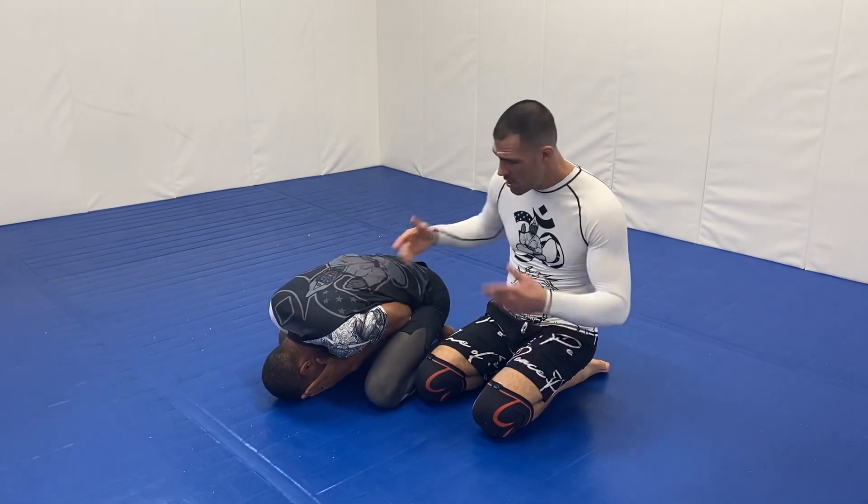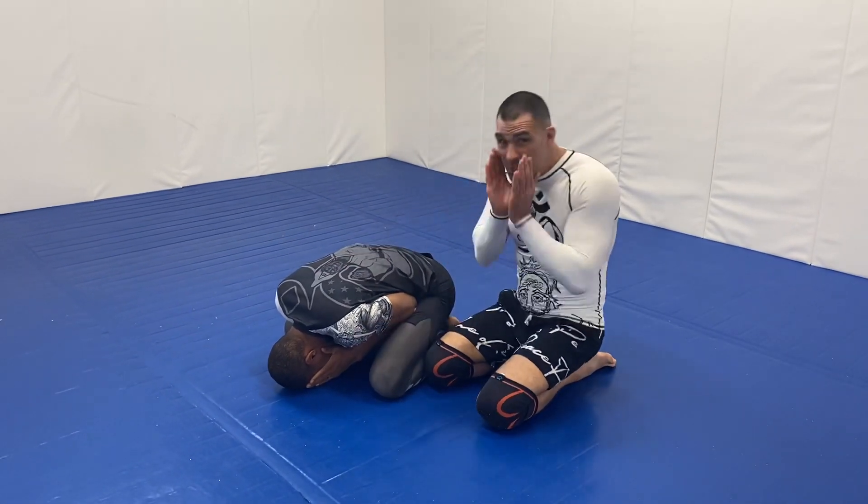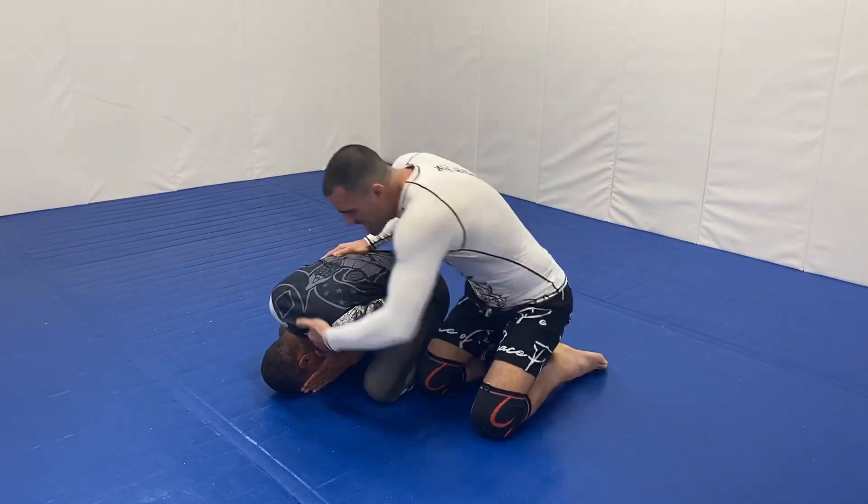All right, so turtle position here. Now the person is so tight and so protected, I can't get anything in here.